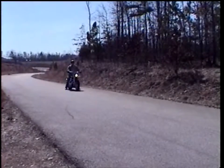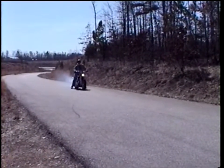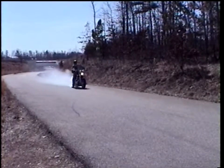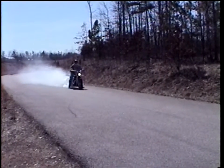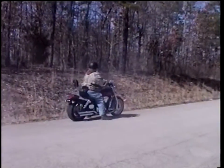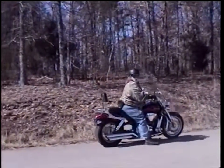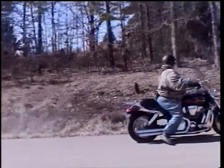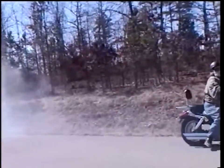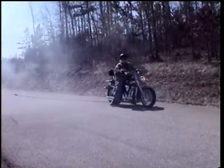Ready? Yep. Start recording. It is. Did you get that one? Yep.